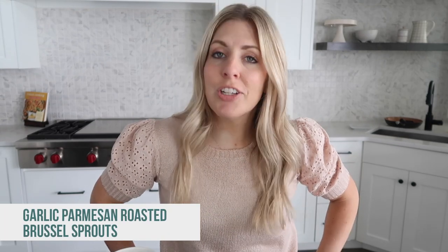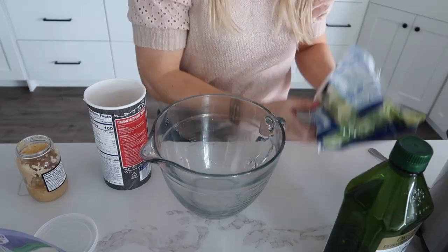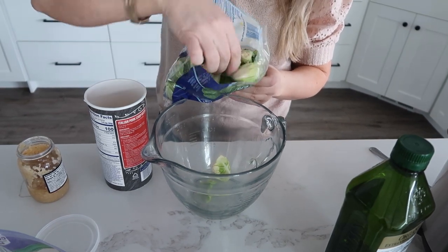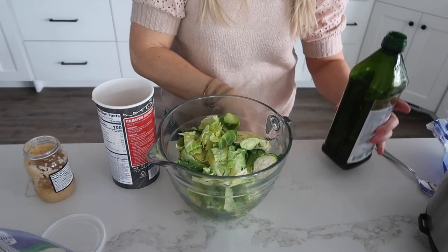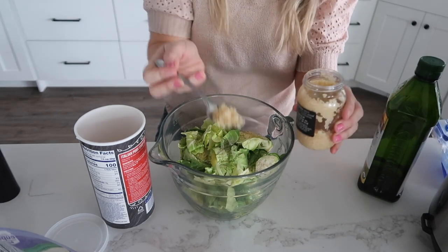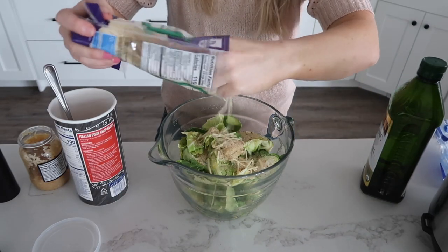The next recipe is called garlic roasted parmesan Brussels sprouts. I love Brussels sprouts — I usually don't make them from raw, but I'm excited to see how these turn out. We're gonna start with just a bag of Brussels sprouts, already rinsed and cut in half. I like using them cut in half — they cook a little bit better. Dump them in a bowl. Next, about two tablespoons of olive oil, salt and pepper to taste, about two teaspoons of garlic, two tablespoons of Italian seasoning breadcrumbs, and then about two or three tablespoons of parmesan.